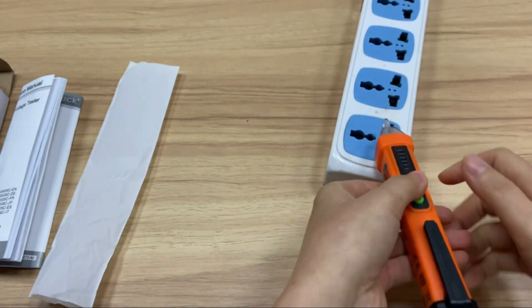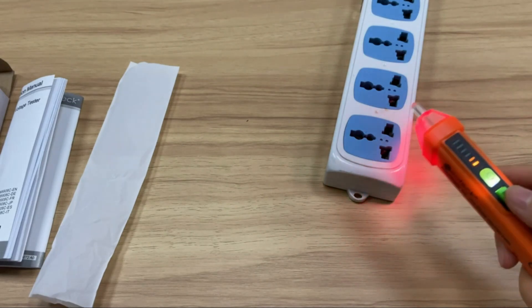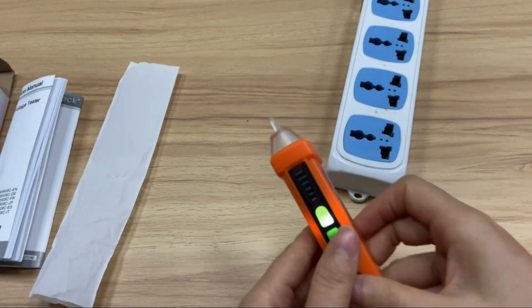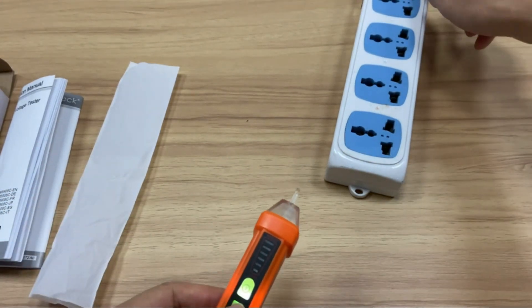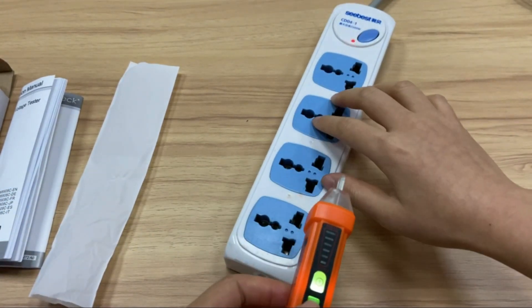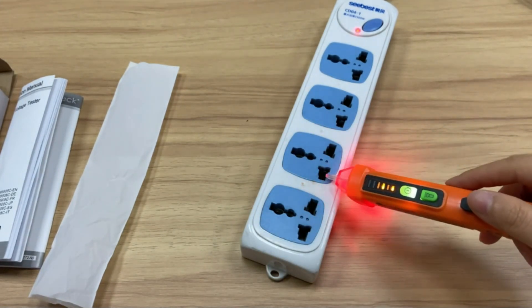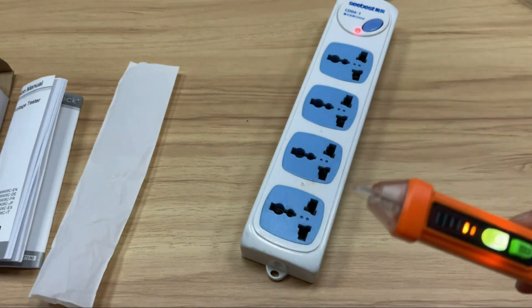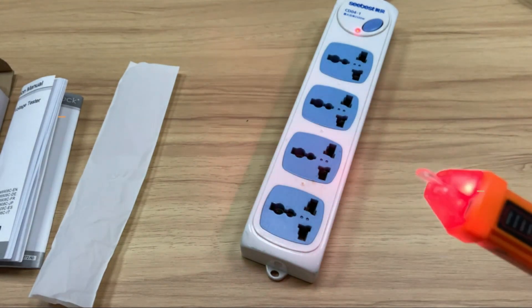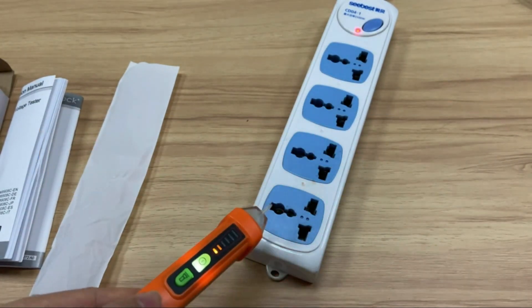If you're in the market for a voltage tester, there are a few things to keep in mind. First, what type of voltage tester do you need? If you only need to test your house's power supply, a handheld voltage tester will do the job. However, if you need to test larger electrical components such as motors or transformers, you'll need an instrument with more range. In today's video, we will show you the top 5 best voltage testers. So let's get started.